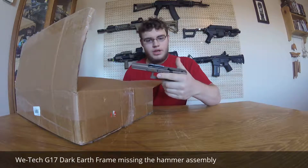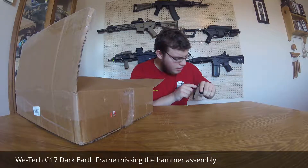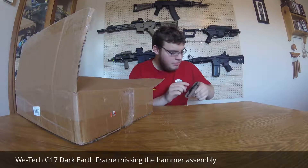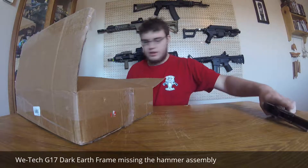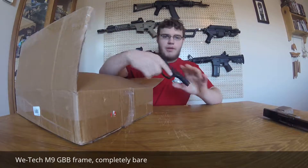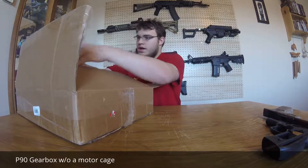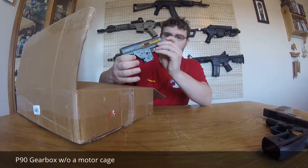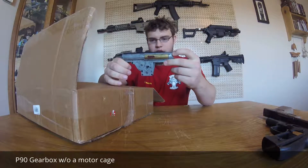That might be broken but I'll have to take a closer look at that. We have an M9 frame, and not quite sure what this is — from what I'd guess, a rear-wired gearbox.